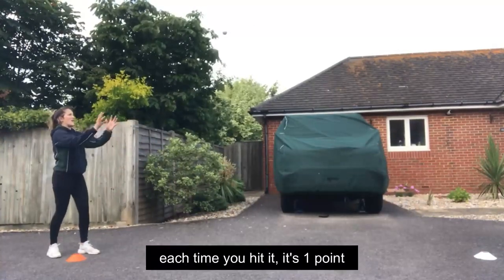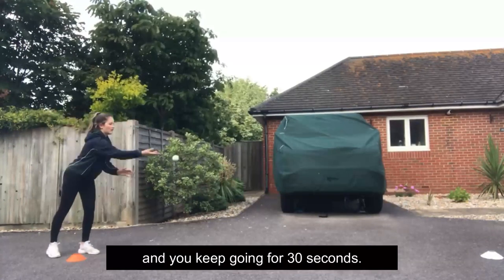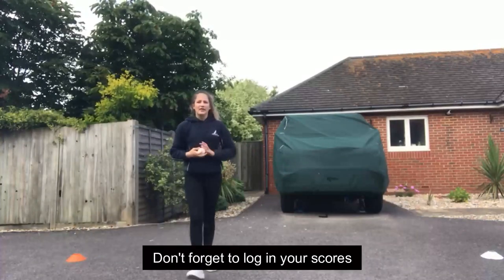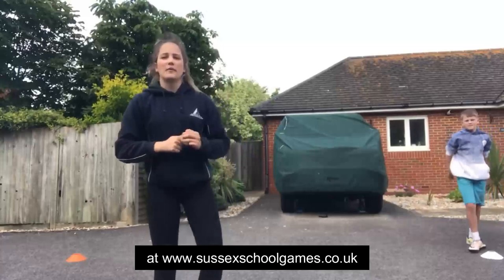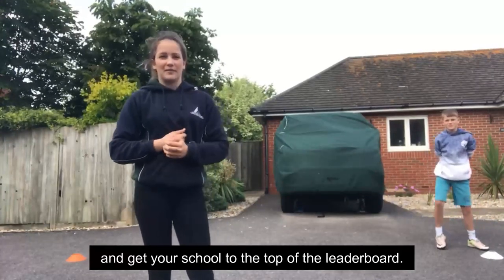Each time you hit it, it's one point, and you keep going for 30 seconds. Don't forget to log your scores at www.sussexschoolgames.co.uk and get your school to the top of the leaderboard. Good luck!